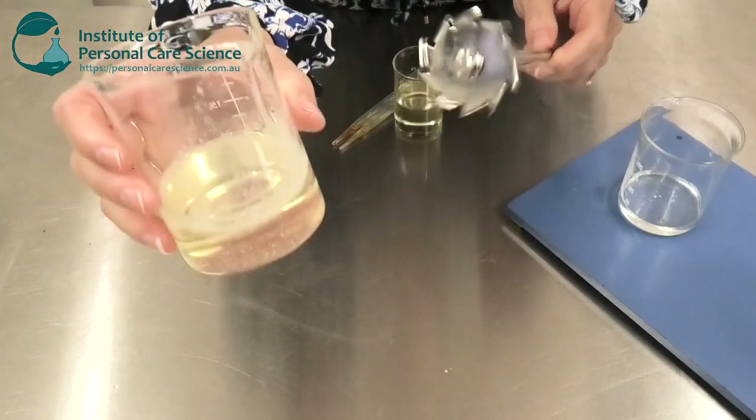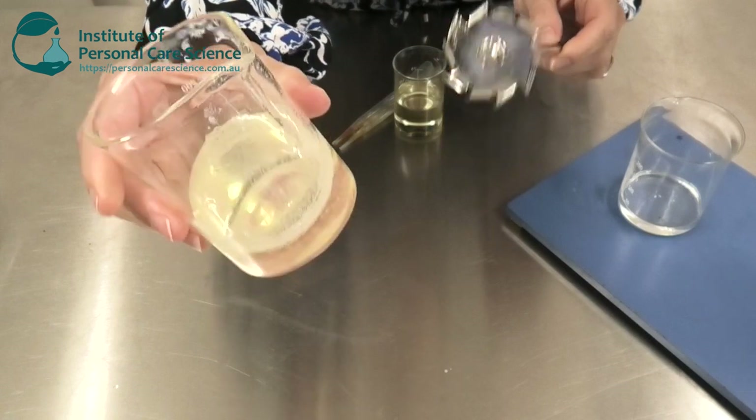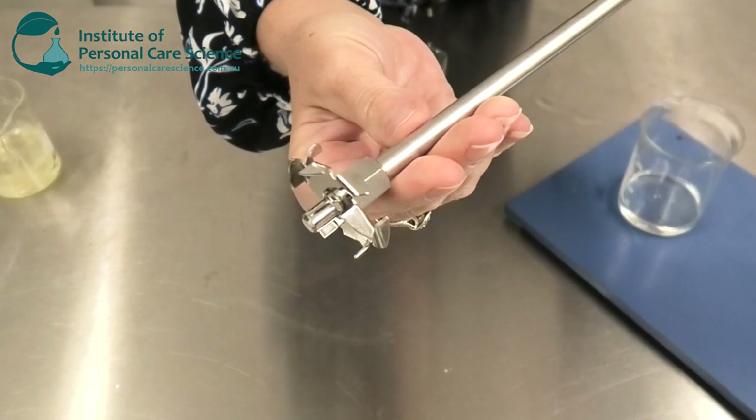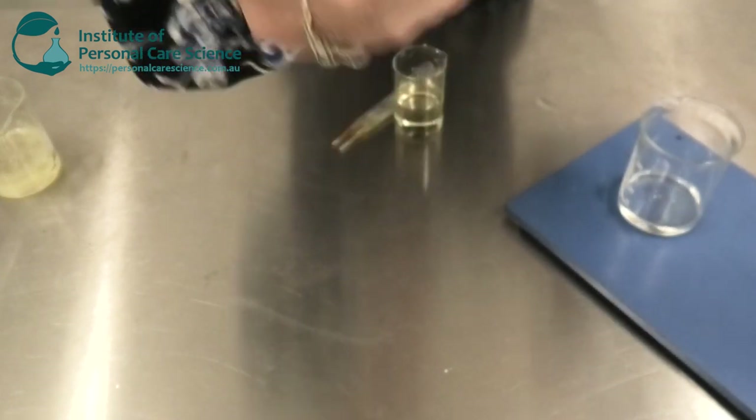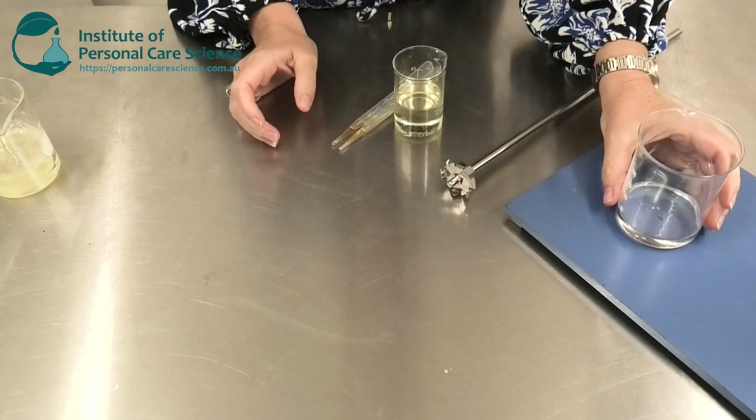I've actually found the mixing of Micromulse LB to be easier if I use my dispersing element — that's this one here. So I'm just going to set this up and then start mixing my product.